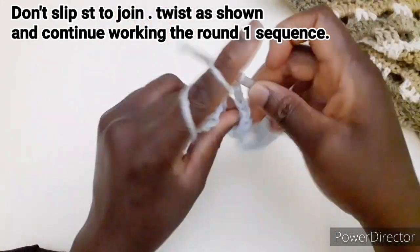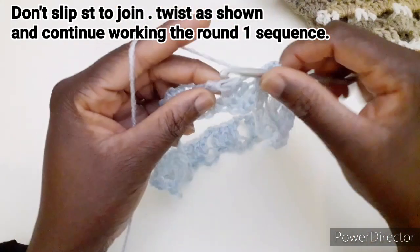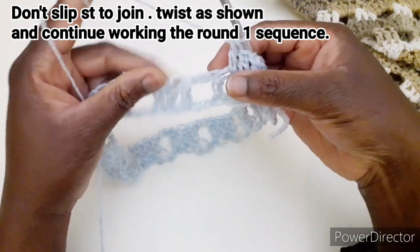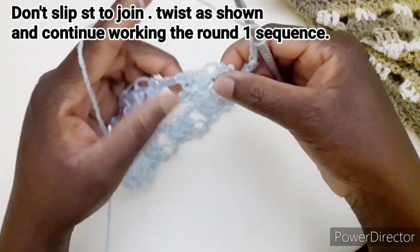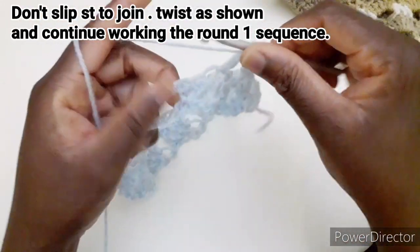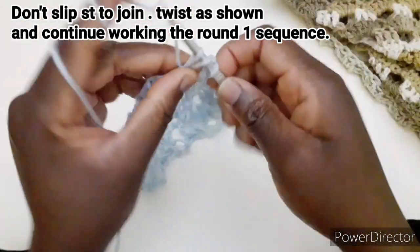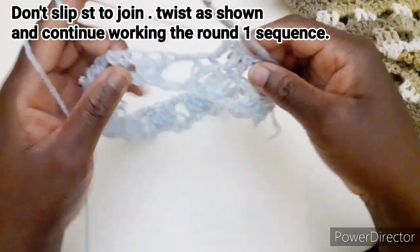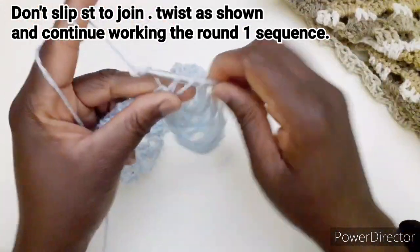Lavoriamo una maglia alta, una maglia alta e una maglia alta, quindi non facciamo altro che ripetere la sequenza che abbiamo qui sotto. Poi due catenelle e andiamo a lavorare tre maglie alte, già predisposte. Quindi due catenelle e di nuovo tre maglie alte.